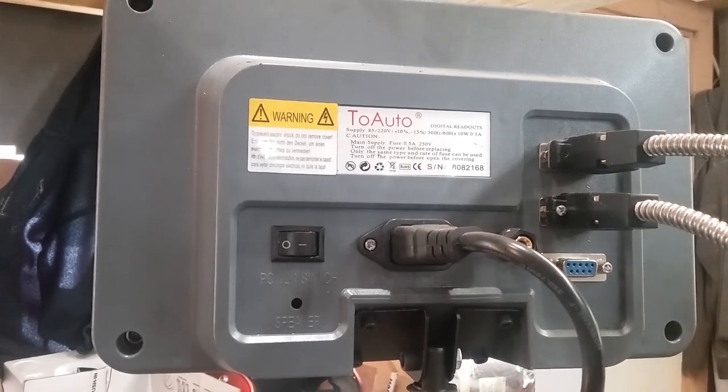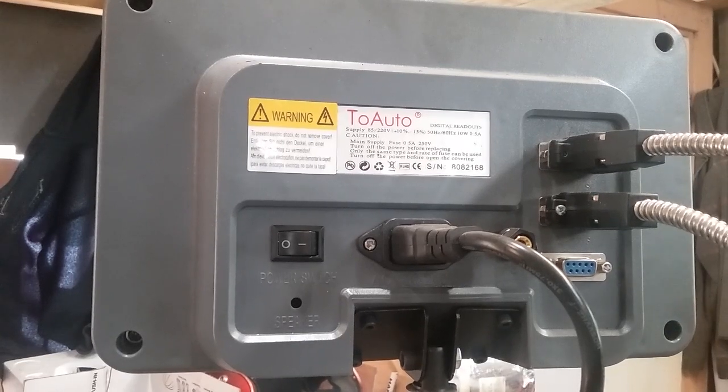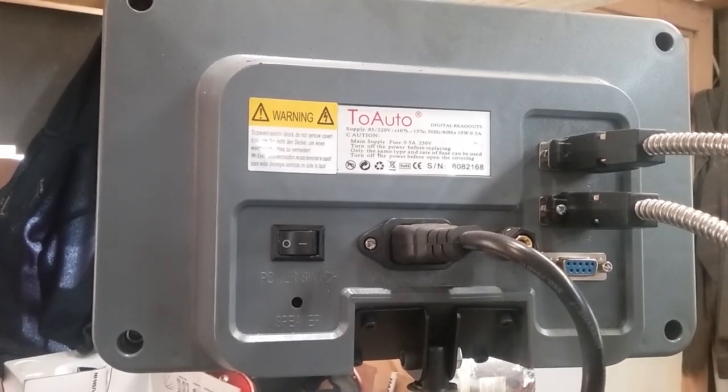Howdy, welcome back to the shop. Today I think we'll go over and look at this DRO setup that I've got on my little XY table mill machine, whatever you want to call it.